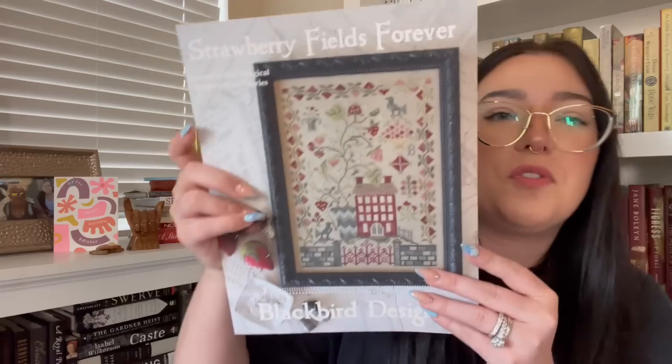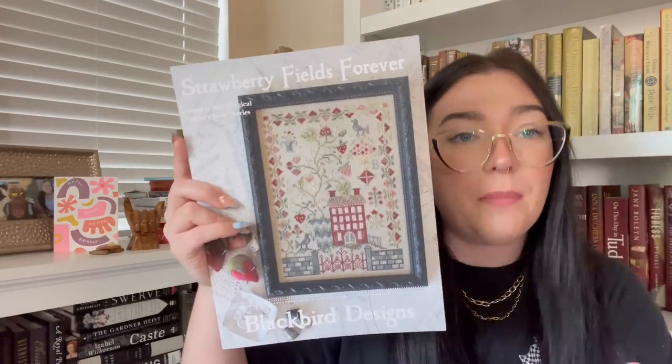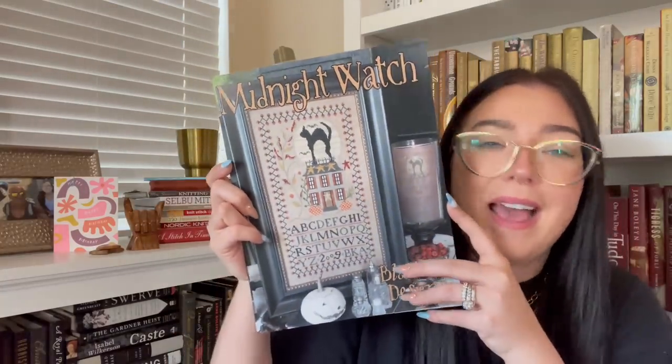This is Strawberry Fields Forever — I've been eyeballing it for a really long time and it's a Blackbird, so I didn't want to miss the opportunity to purchase it. And then this is a reprint of Midnight Wash by Blackbird Designs — I kept seeing it and it's so cute that I had to get it.